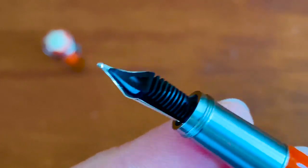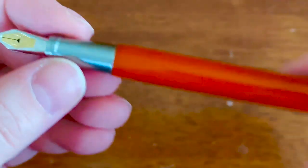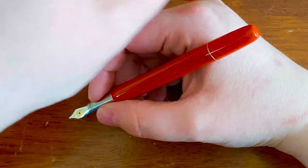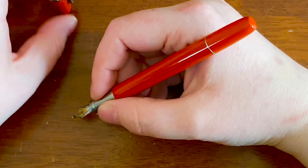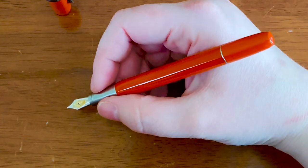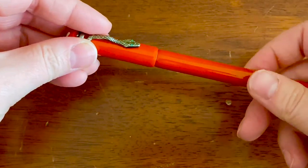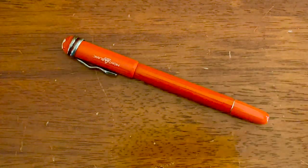Another thing I really like is that the threads — for the cap to adhere to the pen — are actually down by the nib, so there are no threads in your way when you're holding the pen. The threads actually stop your finger from slipping beyond to touch the nib. It's a very small grip section, so my thumb rests entirely on the body itself, which helps because it is a metal section with a matte finish. Those threads, which are relatively sharp, are going to stop your fingers from sliding down. That is well thought out.